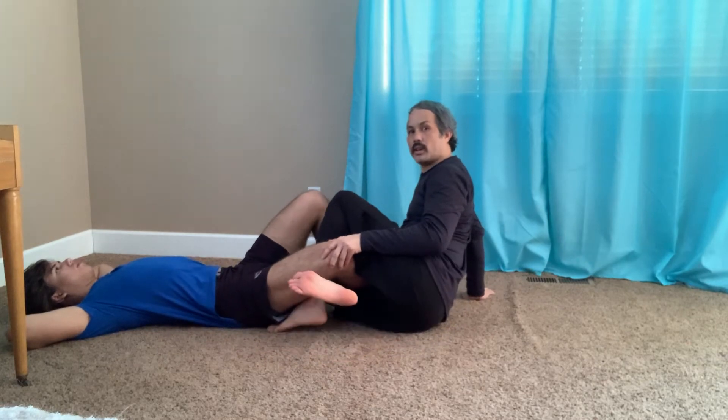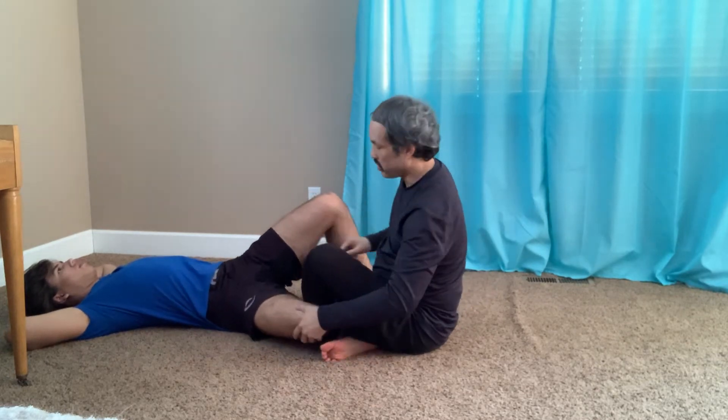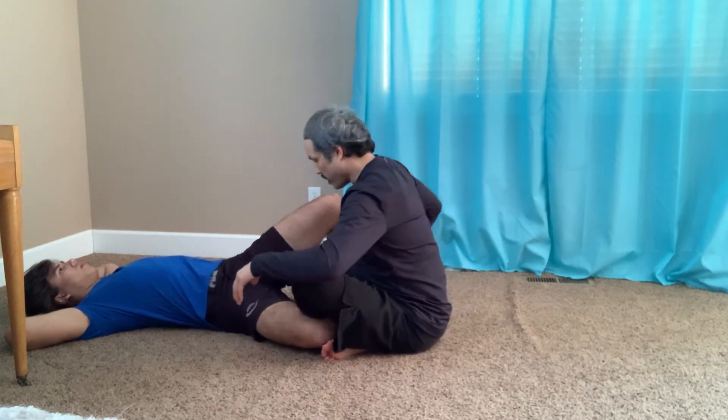From here, when I'm on top, I don't usually like to figure four my legs. I just like to have — this leg here is underneath. So from here, I have the basic bear trap position.